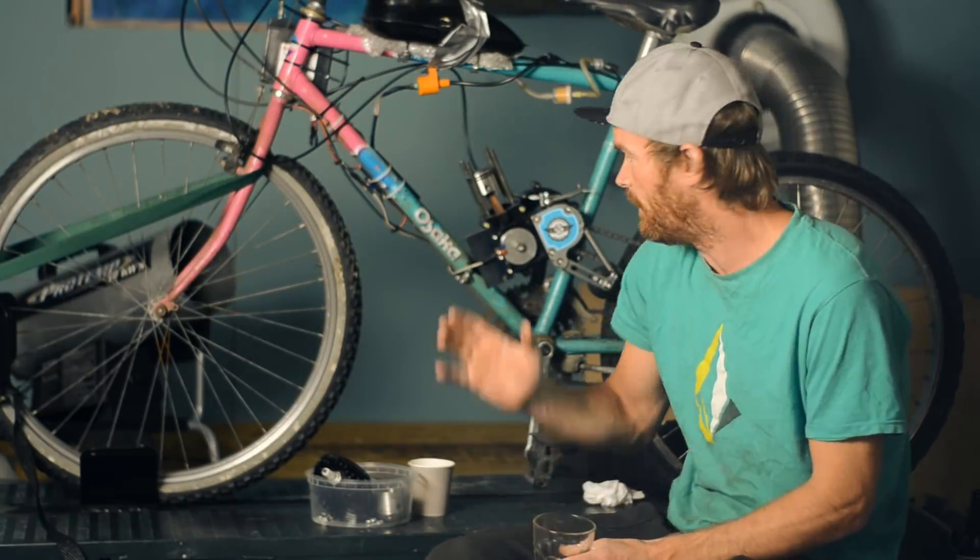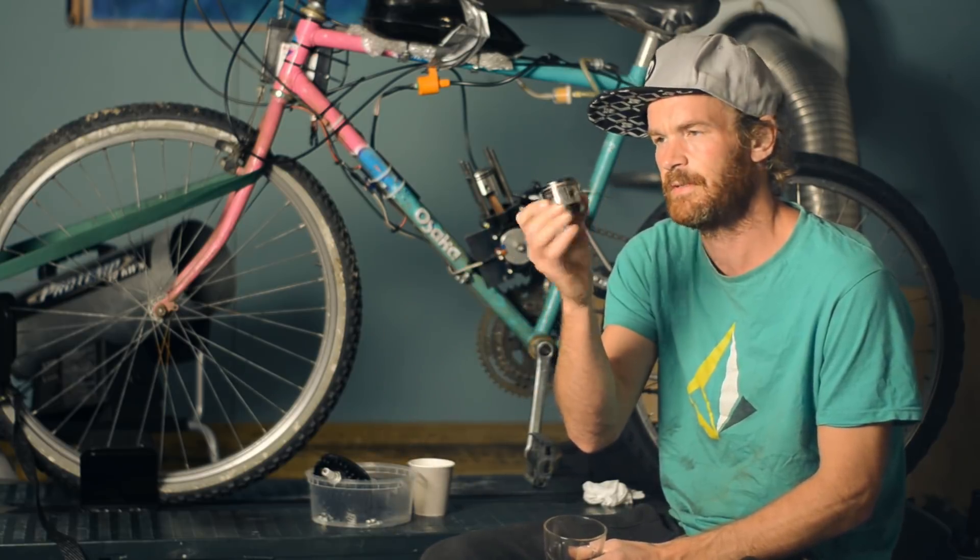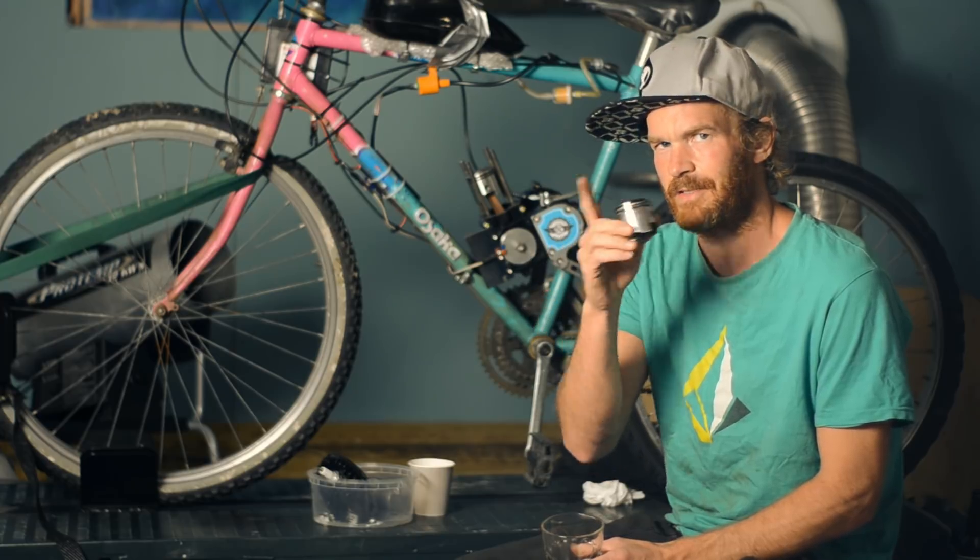Several people have commented, why don't you just cut a hole in the stock piston? Yeah, that's faster, isn't it? Let's do that!